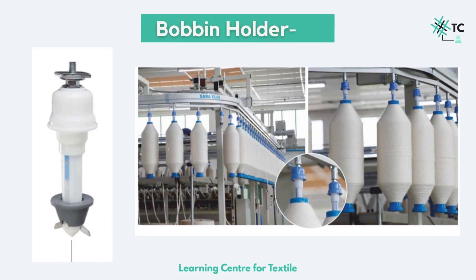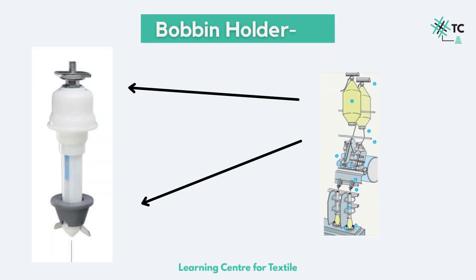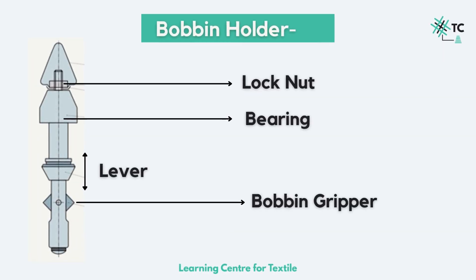This is how a bobbin holder looks like. It is a very precisely designed component. It is a part of zone 1 as discussed in part 1 of the ring spinning series, wherein the roving bobbins are creeled and mounted on these holders. Some important components of the bobbin holder are the lock nut, which helps in the placement on the machine, the lever which goes up and down, and the bobbin gripper which actually holds the bobbin in place.